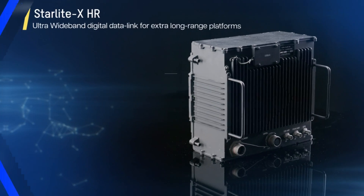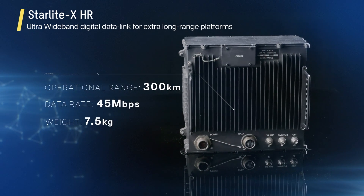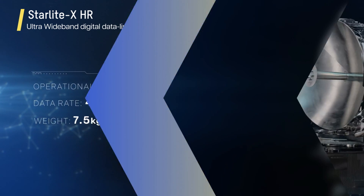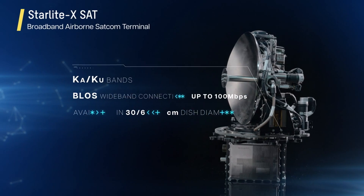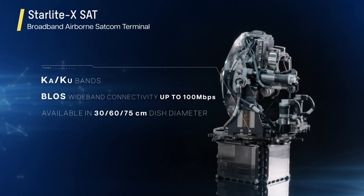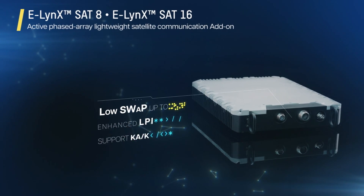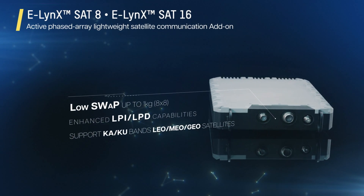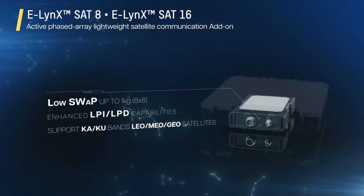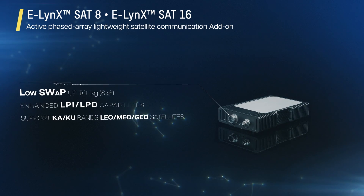Starlight X HR: an ultra-wideband digital datalink for extra-long range platforms. Starlight X SAT: broadband airborne SATCOM terminals that provide beyond line-of-sight wideband connectivity. E-Lynx SAT: a lightweight, rugged and compact add-on to military radios that provides SATCOM on-the-move and on-the-walk connectivity to maneuvering units.